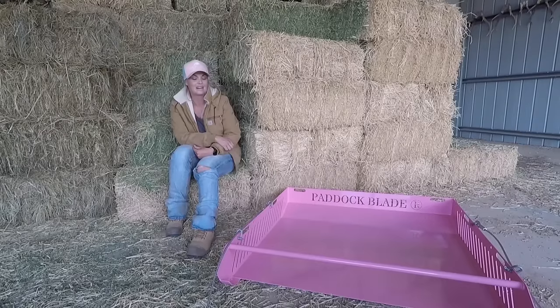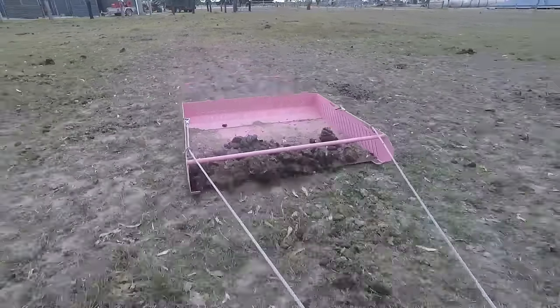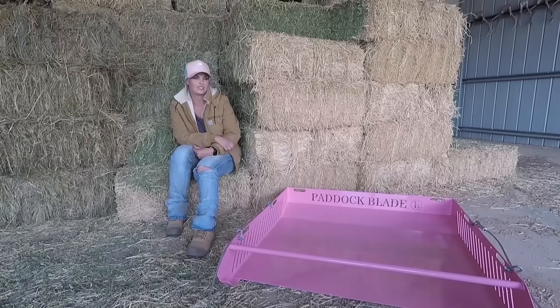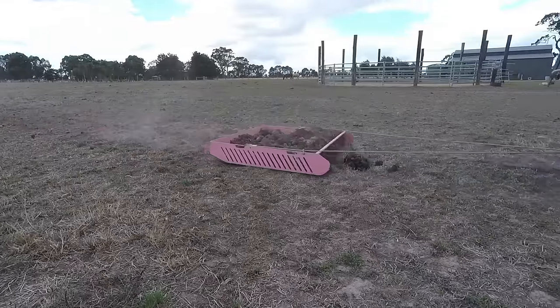How long have you had the paddock load for? A couple months now. What did you used to do to clear the manure up before you had one? Well we used to harrow, which didn't obviously clear the manure. It helped tidy the paddock a bit, but it sort of just spread it around.